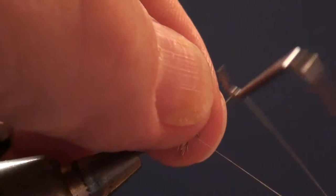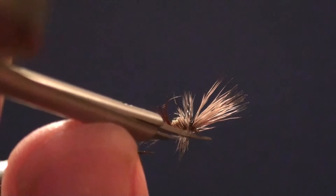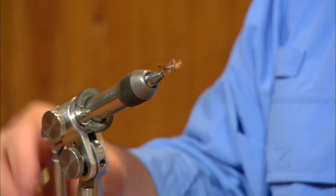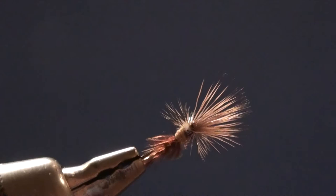Now this is a fly that you can trim the hackle on the bottom. I'll generally do that when I'm on the water, just in case I want the fly to float a little higher, but typically this is where it ends up — with a little bit flatter hackle collar across the bottom so the fly sits low in the surface film. The body of this fly will hang down under the water and imitate the emerging nymph right at the surface film, with the adult just starting to peek out.